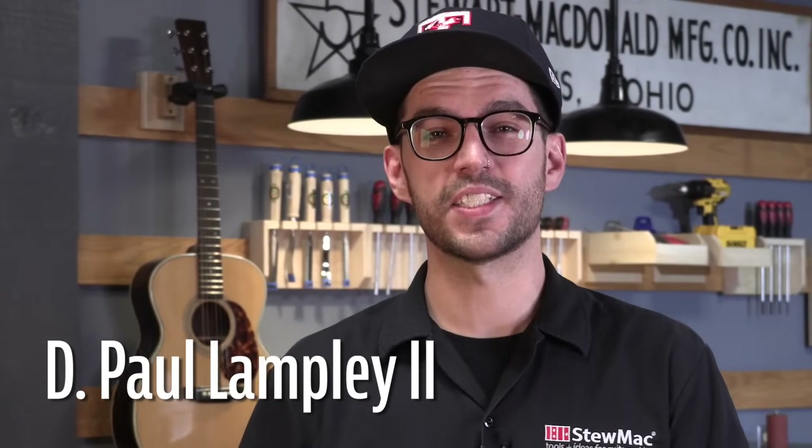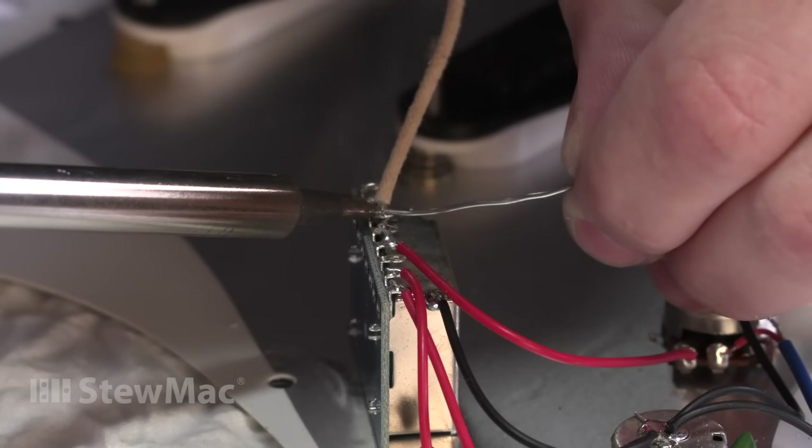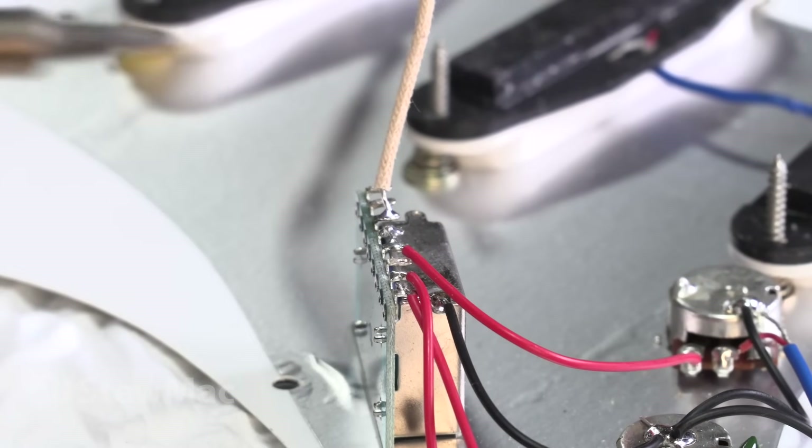Changing your pickups is a quick and easy way to improve your guitar tone, even if you've never soldered before. In most cases, it's just two solder joints per pickup. Everyone has their favorite sounds they're chasing, so choosing your pickups is an entirely personal taste thing.